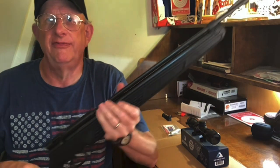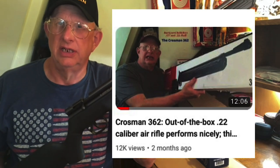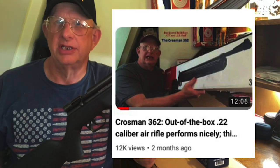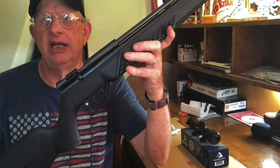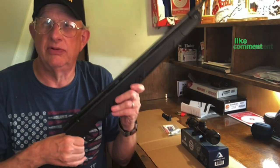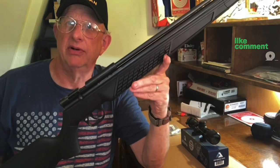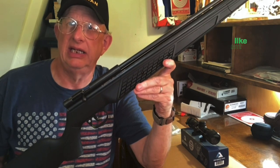So far the most popular video I've done is on the out-of-box usage of the Crossman 362. At the beginning of that video I said I was going to do some modifications to include a steel breech and a new scope. I've already fitted on the steel breech. This video will be on refitting the steel breech and running it through the chronograph to see if it made any difference.